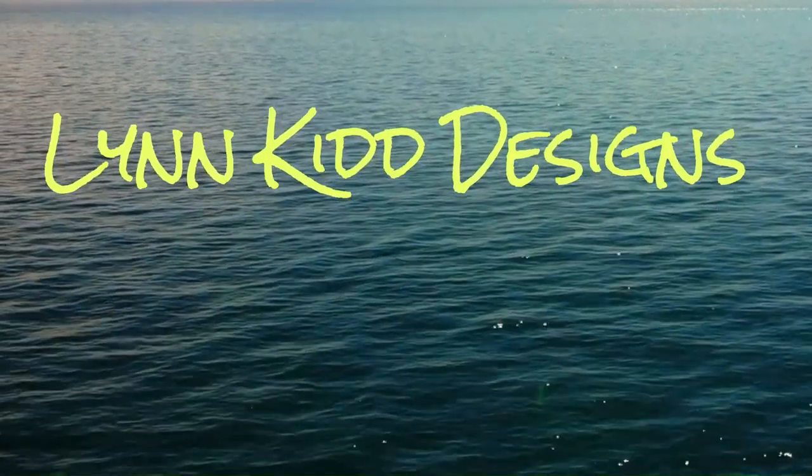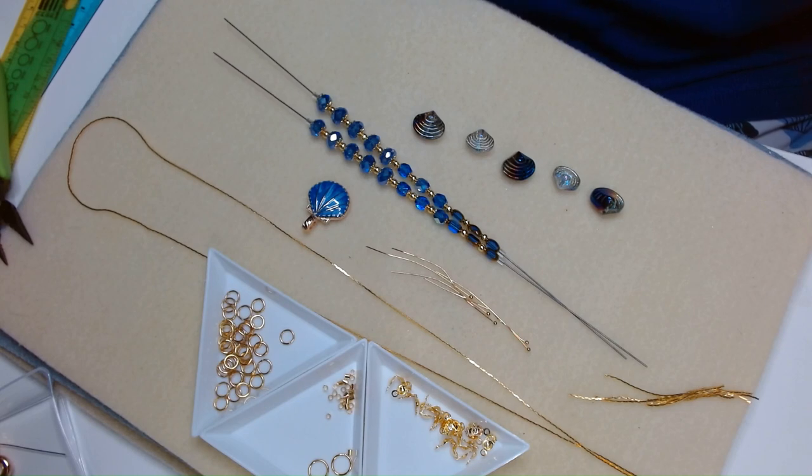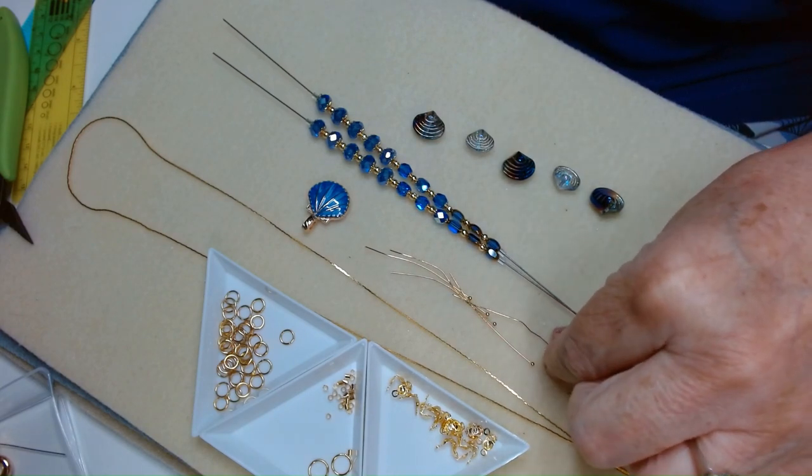Hi everybody, it's Lynn. I'm here today to show you how to make a necklace that's a little bit outside the box. It's a really fun design and I hope you like it.